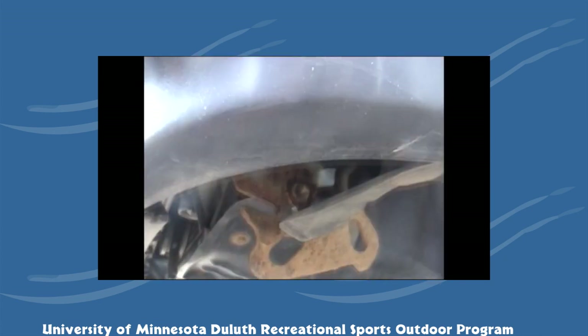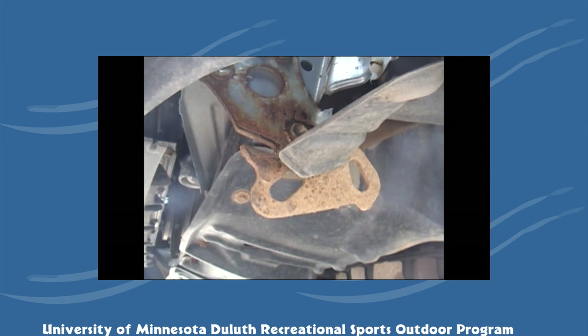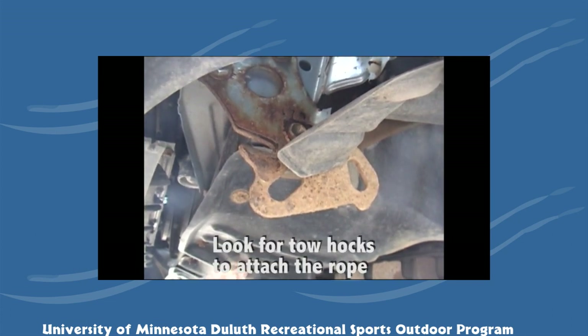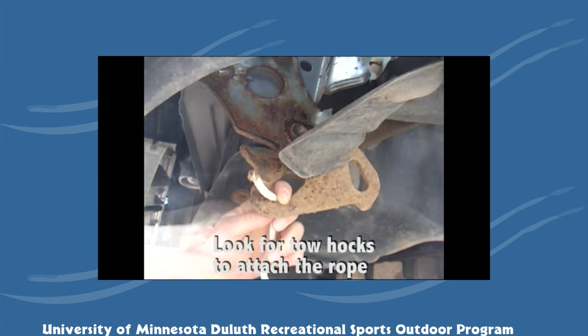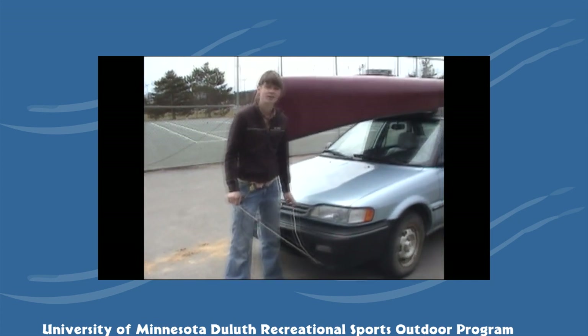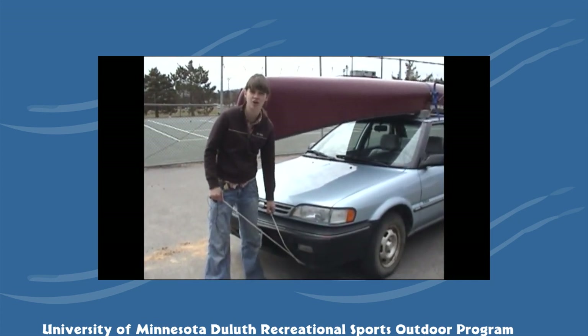Once you've attached the rope to the canoe, you will find two points on the bottom of your car that you can safely tie the canoe down to, such as this point right here. The knot that you'll be using to tie the rope to the bottom of your vehicle is called the trucker's hitch.